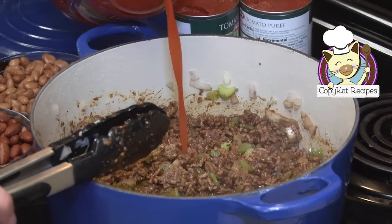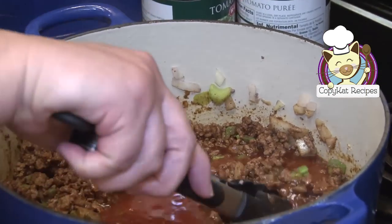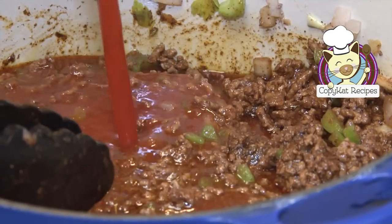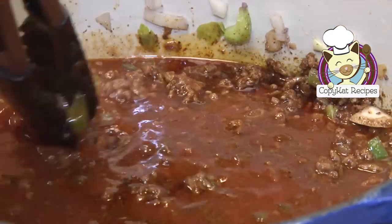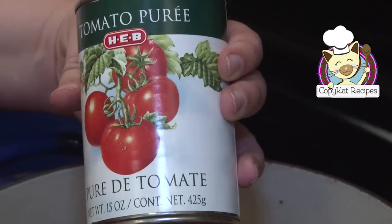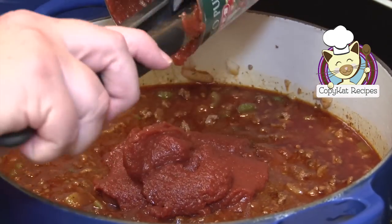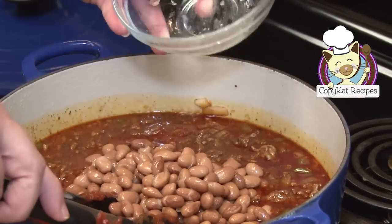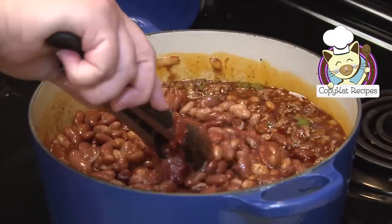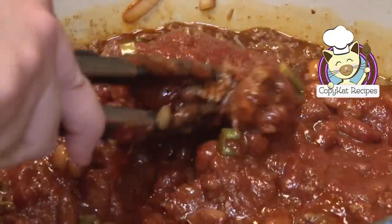Next I'm going to add in my tomato juice — this is what helps give this chili its extra flavor. I'm going to add four cups in. Next comes my tomato puree. You can buy tomato puree — it's not sauce and it's not paste, it's actually puree; grocery stores do sell this. I'm going to give this a quick stir, then add in pinto beans and kidney beans. I'm going to come back in about an hour and a half to some great tasting Wendy's chili.